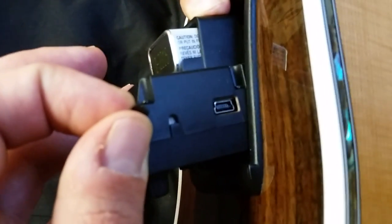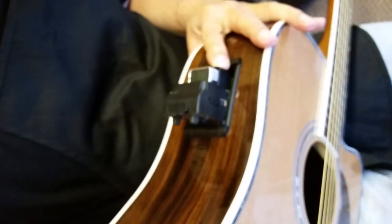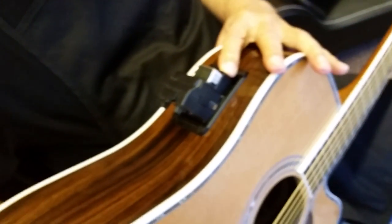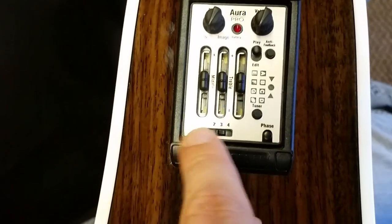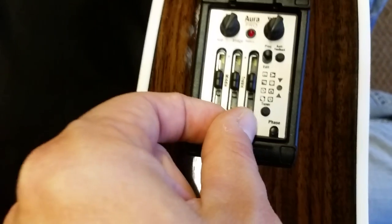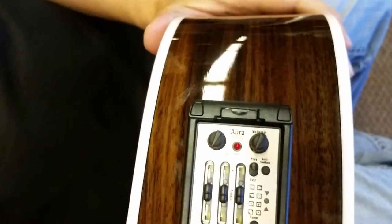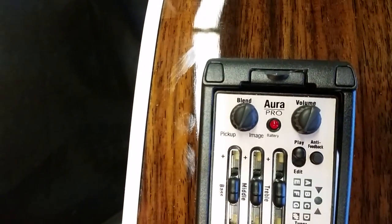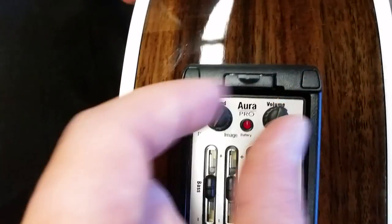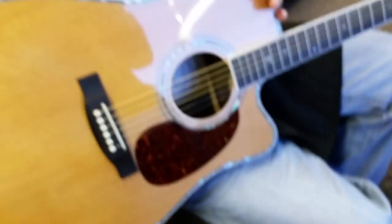There, I'll pull it out — there you see it. Little USB plug there. You plug that into your computer, get on the internet, go to Fishman.com, and you can download images onto this system. You'll see image one, two, three. And basically that allows you to mix these perfect sound images from their studios — with the blend button there — between the image and the pickup, the transducer, underneath the saddle on your guitar.